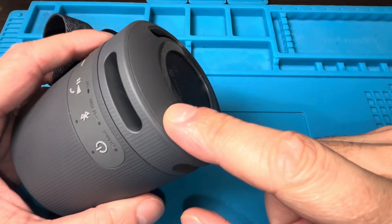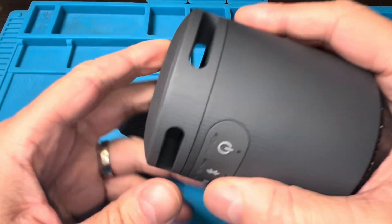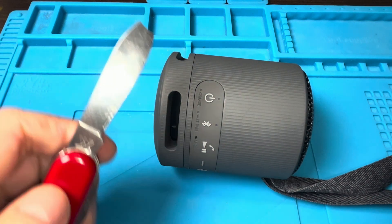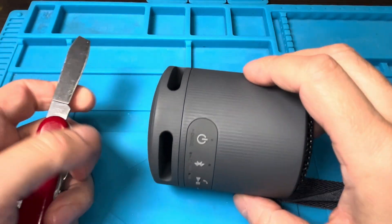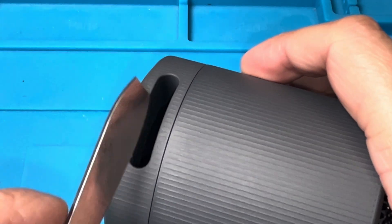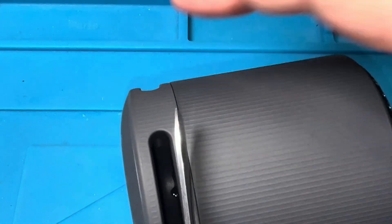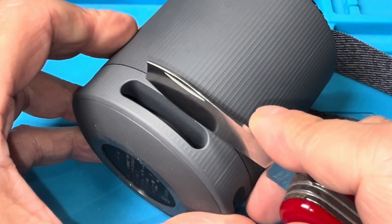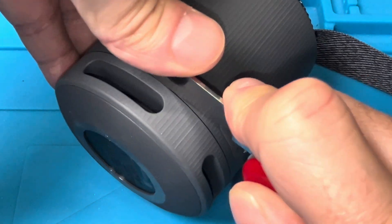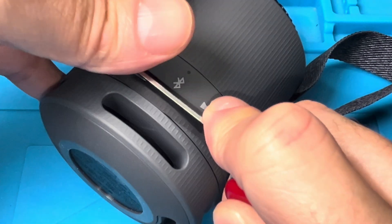The first thing is we're going to open up the bottom of the speaker where you see the seam going all around the bottom. I'm going to do this with my pocket knife, at least start it with my pocket knife, by aligning the blade with this seam and then very carefully pushing the blade right into the seam until you hear a little bit of a cracking sound. That cracking sound is the breaking of the glue that holds the bottom and top parts together.